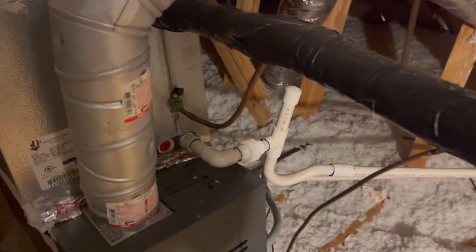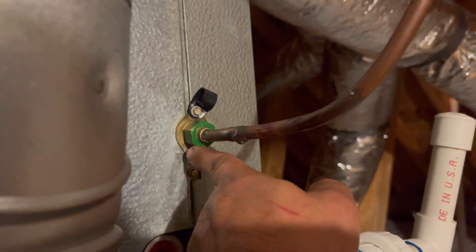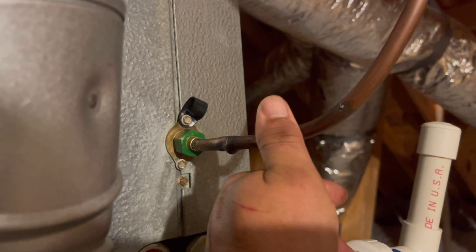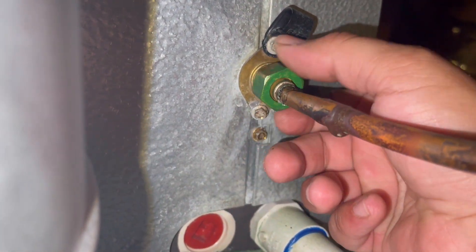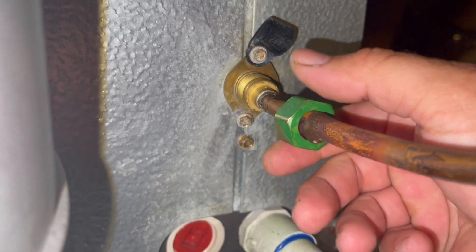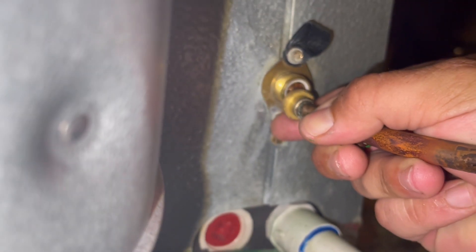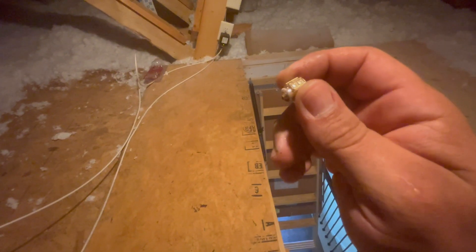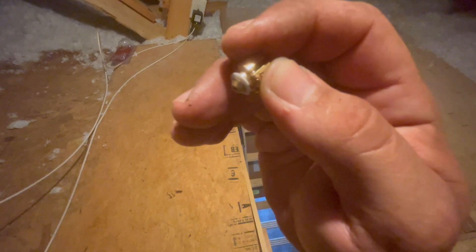Now that we're done recovering the refrigerant, we can go ahead and unscrew this nut right here, pull this off, and we'll be able to see that piston. After getting that piston out, there was just a little bit of debris in it - nothing major that would cause head pressure issues. You can see it on the tip of my finger right there, so I don't think that was really the problem.